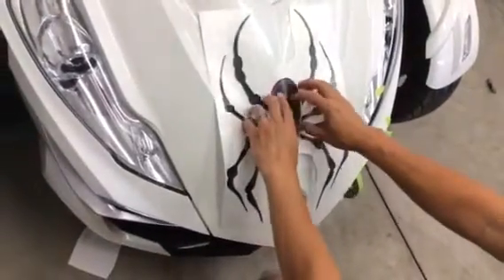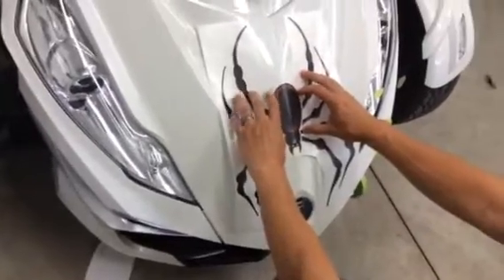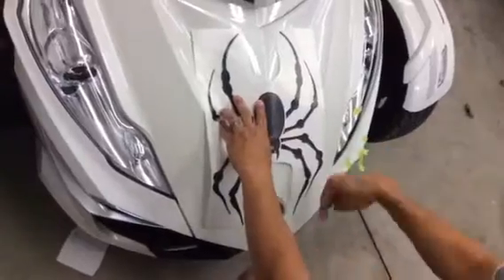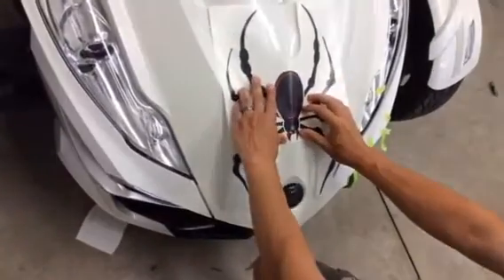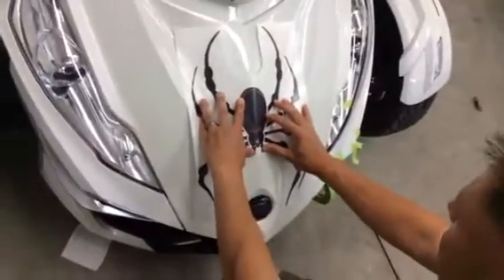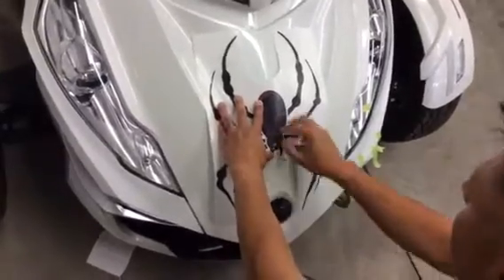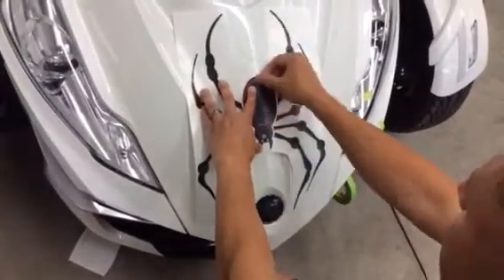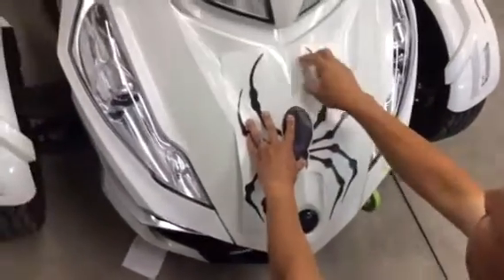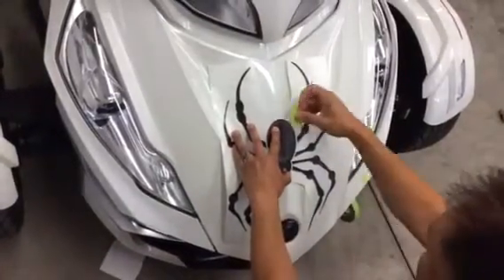For this video we're not too worried about exact positioning since this one isn't going to stay on the bike, but we did want to show you technique. When aligning, you have the body line that runs vertically and you want to center the spider so that you have both pictures between the body line, centered on the body, with an even amount of area between the legs on each side.